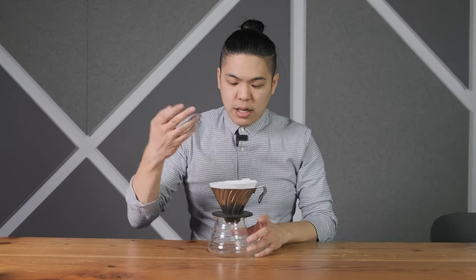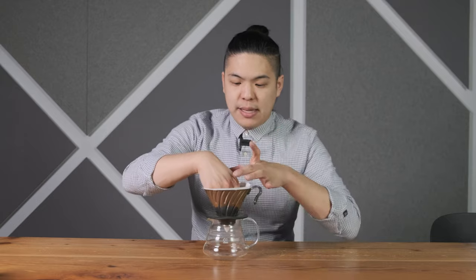Once we have our filter set, we get our grinds, pour them in, and give it a quick stir. The stirring of the grinds is not about shaping — it's to break up all the clumps and remove static so we have no clumping and achieve the perfect pour. Once it's in there, we set it, and it will have a little divot in the middle. We pour in the middle, and the shape we set the grinds in actually varies based on the type of beans.